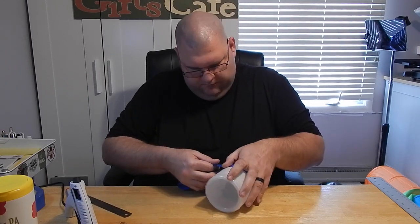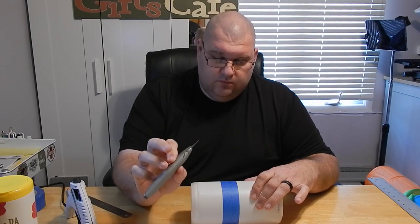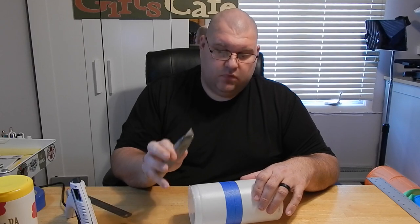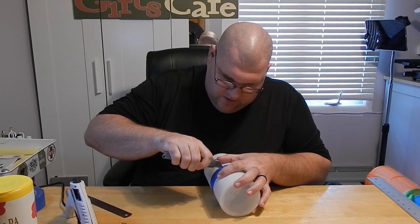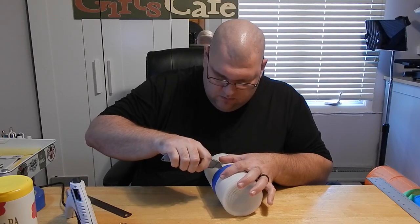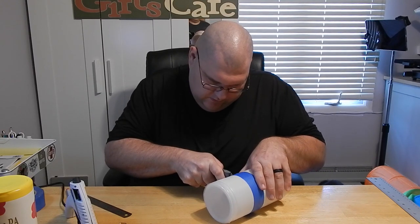This will give you your straight line on your container to cut. Then once you've met the other piece of tape, you can remove the extra. Get your utility knife, put the blade out, be very careful, and make sure it is a new sharp blade. You're going to want to cut along the line on your tape to get your nice straight line.